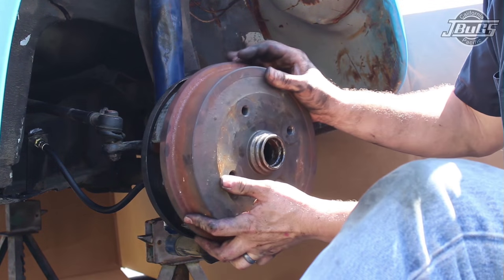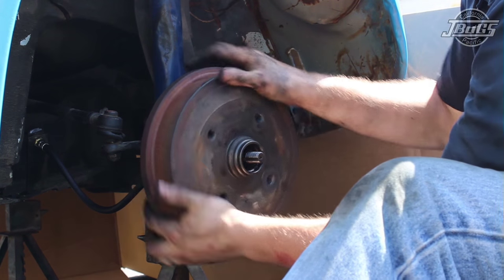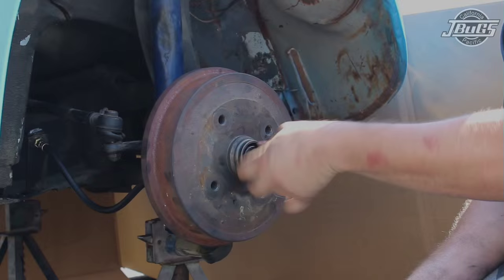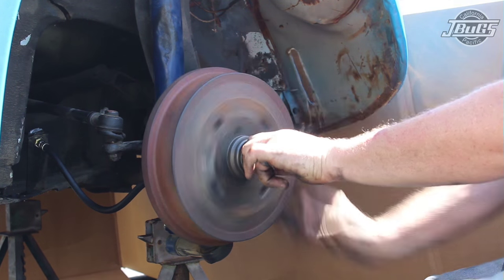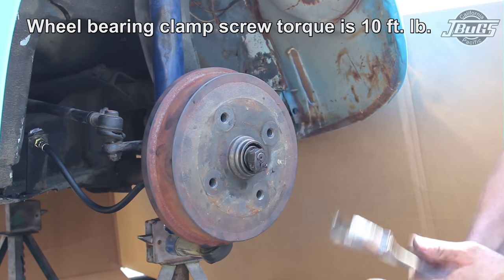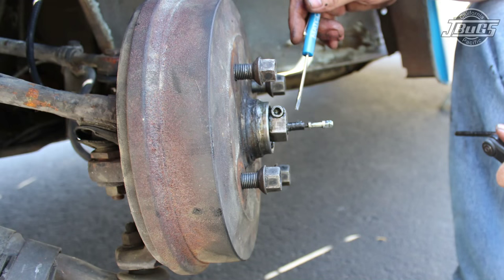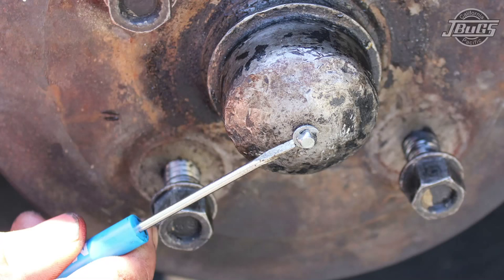Now we can install the brake drum, making sure that the inner wheel bearing and inner wheel seal are both in place and the bearings are well greased. Slide the drum onto the spindle, followed by the outer wheel bearing and the thrust washer. Then thread on the axle nut, tighten to firmly seat the bearings, then back it off so the brake drum spins freely but there is no play inward or outward. Tighten the set screw on the adjustment nut, then tap the grease cap into place. On the left-hand side, it is usually easier to install the speedometer cable into the grease cap before tapping the cap in place.